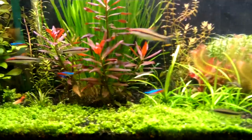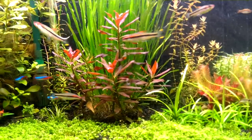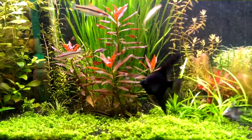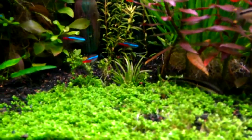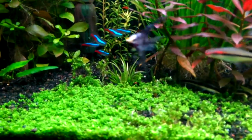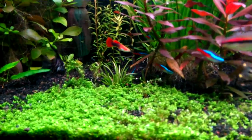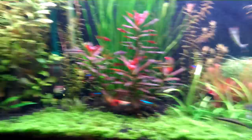Ludwigia glandulosa is a very good-looking plant. I don't want to let it get too tall — the bottom leaves have really come off and it's nice and short now, directly in the light. I'm very happy my blixa japonica is doing very well too. This plant didn't ship very well — that's why only one stem survived — but it's growing now. I'm just going to let it grow a while before I decide to cut and replant it.